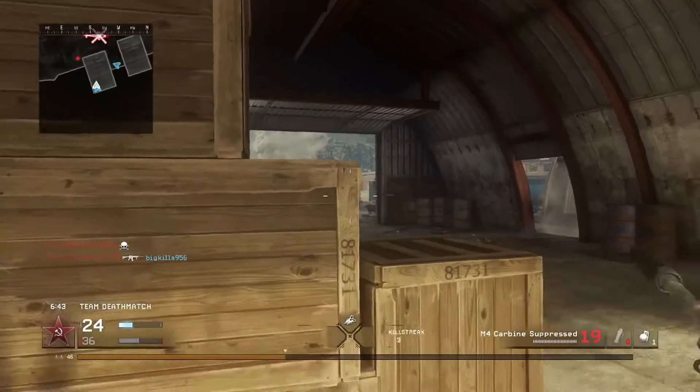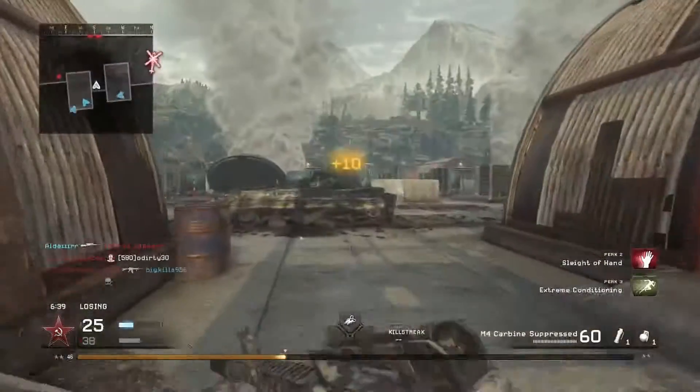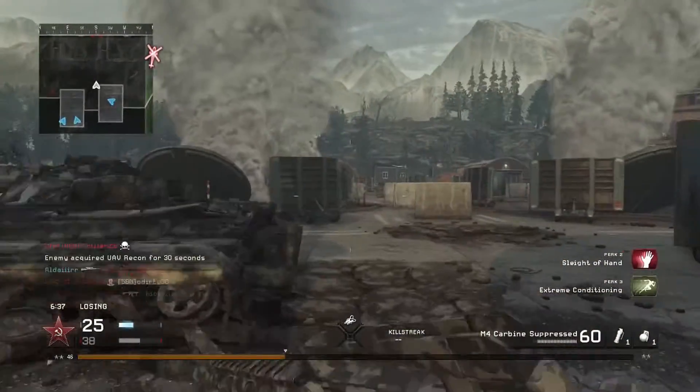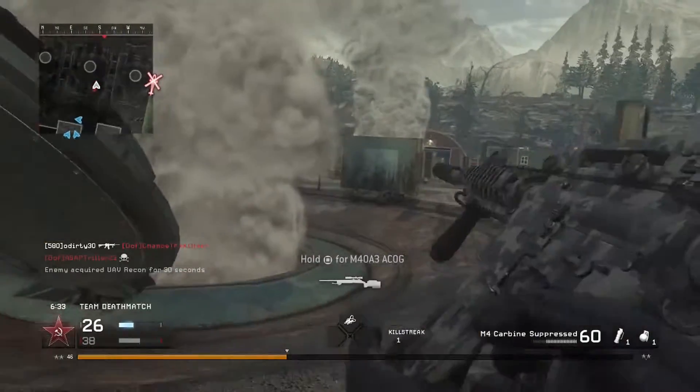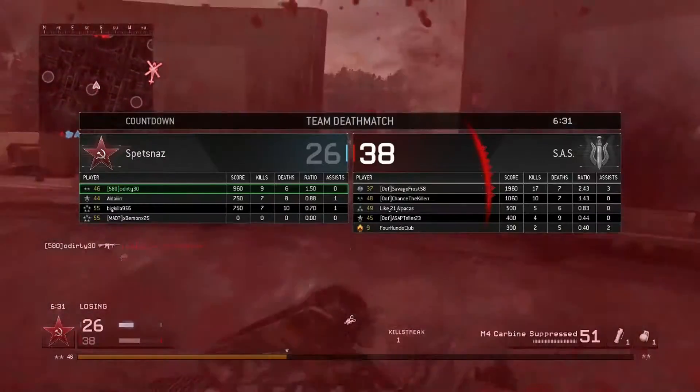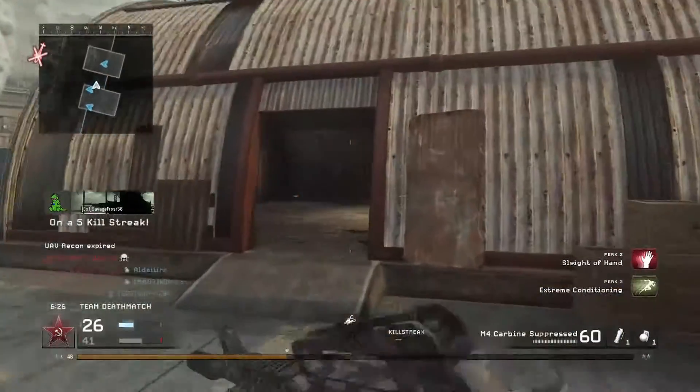Oh my god, I can't see to save my life. Aw, he got me with the sniper. Let's see — oh he's right there. Gotcha! Doing pretty good, carrying the team, but no, we're losing. It's one of those games guys.